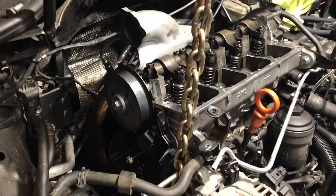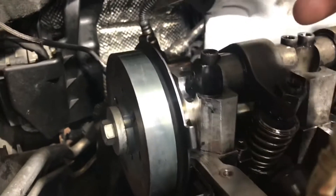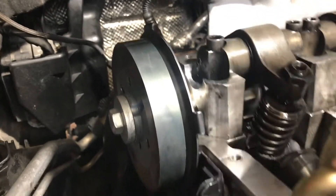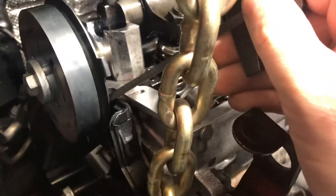I almost have the cylinder head completely removed. The only thing catching up right now is these little metal tabs on the camshaft sprocket — there's one every 90 degrees — and it is catching on this piece of plastic right here, preventing me from lifting the cylinder head straight off.